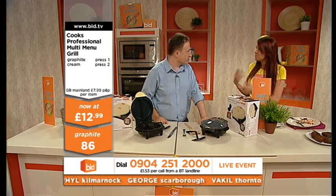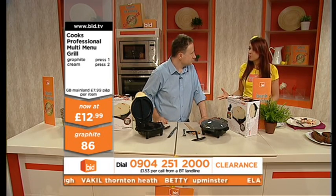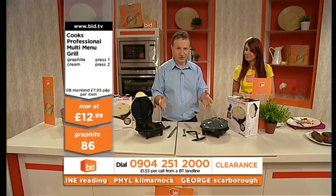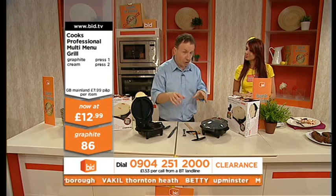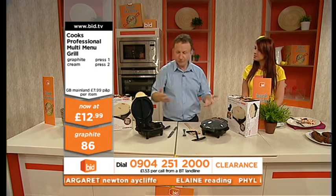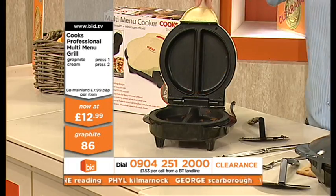We had our in-house chef in the other week, and we did an hour, and what he cooked up, honestly Mark, it was a full spread. What you can do as soon as you've finished cooking one thing, switch it off, let it cool down a little bit, wipe it out with paper towel. You don't need to wash it up or anything like that. Wipe it out with paper towel and then you're ready to go again.